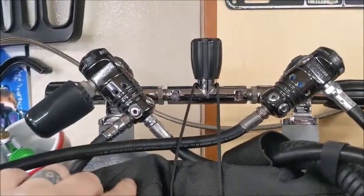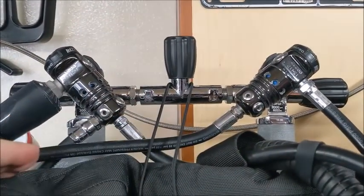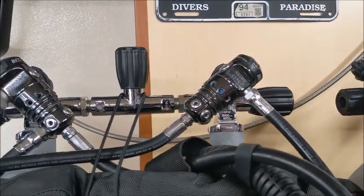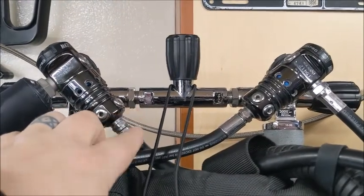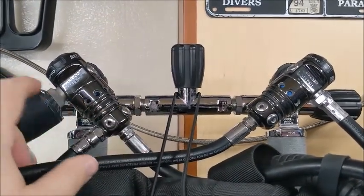Let's look at the Mark 25 so you can see why the hose routing on this is sometimes preferred, because those hoses are coming straight out at the angles you would want them to. Here's your necklace, here's your pressure gauge going right down to your left hip on the high pressure hose, and then we have our long hose going down to our right hip, and then the wing hose going to the BC coming right out.